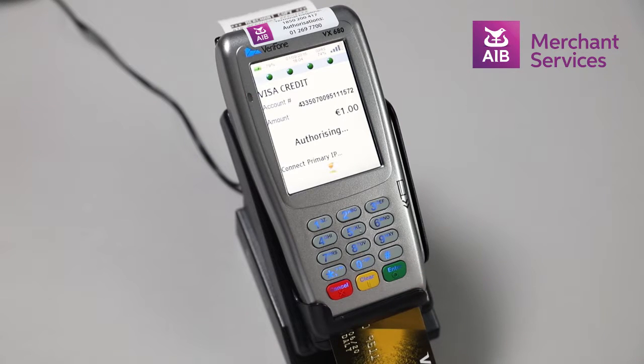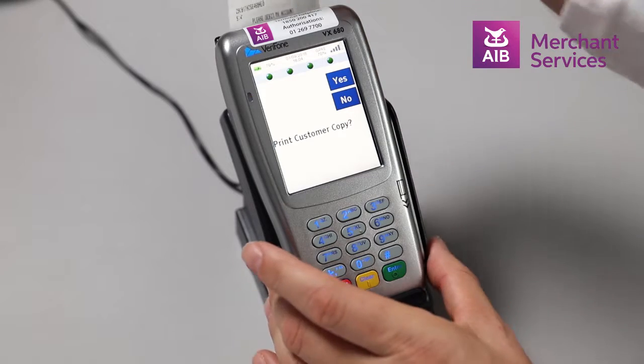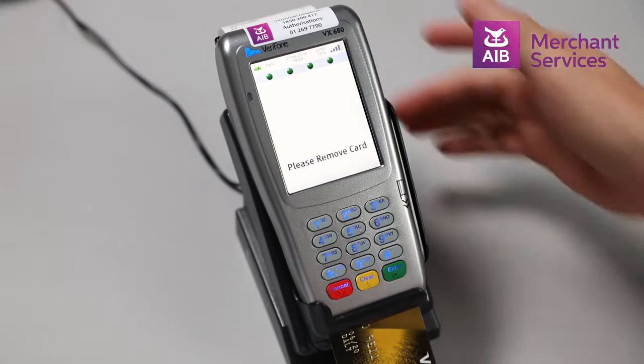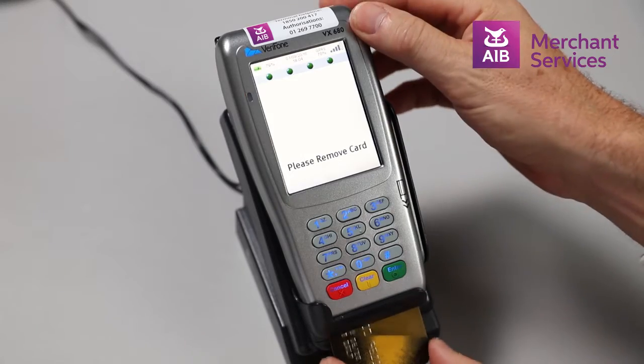The machine will attempt to authorise the transaction and your copy of the receipt will print first. Then the machine will ask would you like to print a customer copy. You can choose Yes or No. Choose Yes and the customer copy will print. You will be prompted to remove the card and the transaction will be complete.